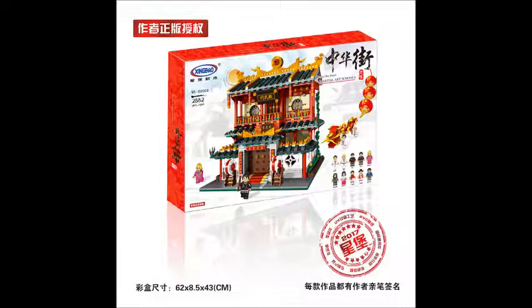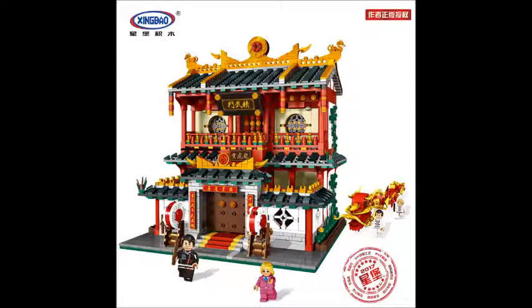Let's move on to the last set: XB01004, which has 2,882 pieces and the title is Martial Arts School. This set also looks cool from the front, though I don't know the interior. The banner reads as Jingleman — if you are a Kung Fu lover like me, you know what that means. We can see there are also a lot of minifigures — 10 in total. Some of them are repeated from the first set you've already seen, but still this is a good-looking and interesting set.